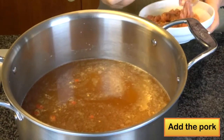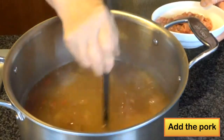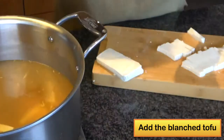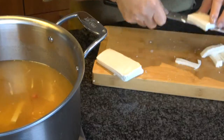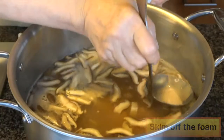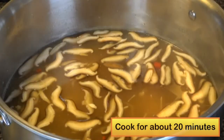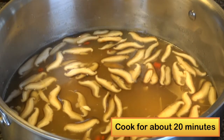Then add the pork and stir until the meat is totally separated. Add the tofu, then put in the shiitake mushroom, mix and blanch, and skim off all the foam. Cook the soup for 20 to 25 minutes until the soup gets thick and velvety.